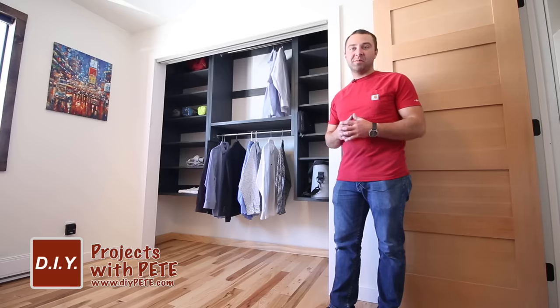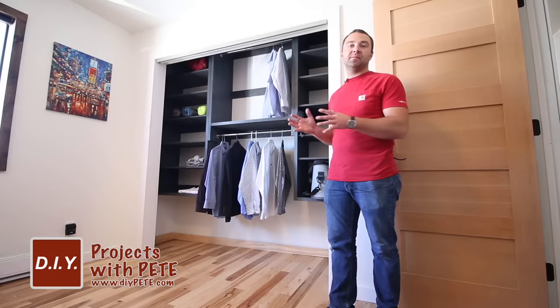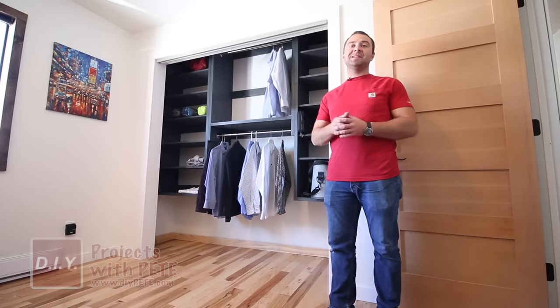Hey there and welcome to DIY Projects with Pete. In today's episode we'll be building some closet shelving. This is a fun project and it's super easy to modify the plans to best fit your closet space. If you enjoy the video please give it a thumbs up and subscribe to the channel, and let's get started with today's project.